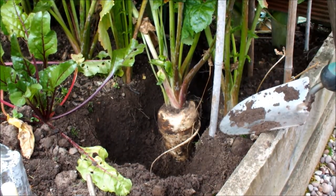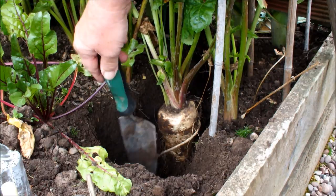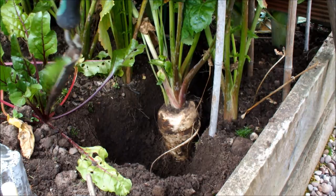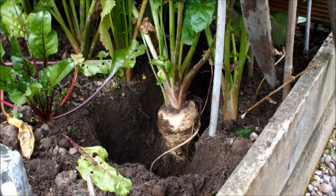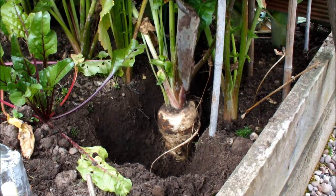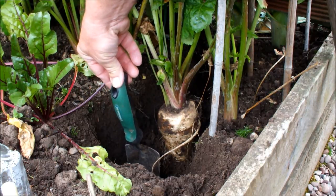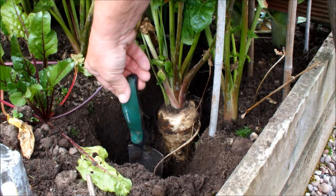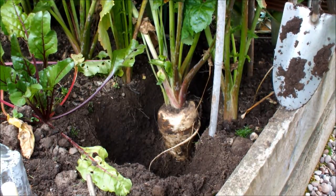This is the parsnip I'm going to be taking today. As you can see it's about as wide as the trowel. I've already excavated around it because these things tend to be deep rooted. I used to have some beetroot in here which would have made it awkward but I've already harvested those. On the other side I've got a row of leeks, so we need to be careful that we only take this one parsnip. These are parsnips that were sown indoors and transferred outdoors into this raised bed.